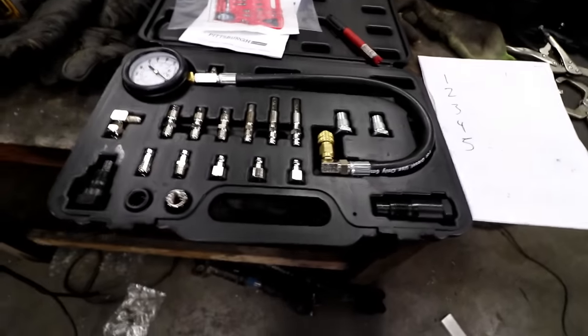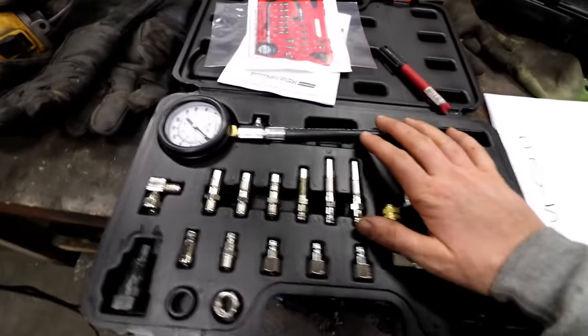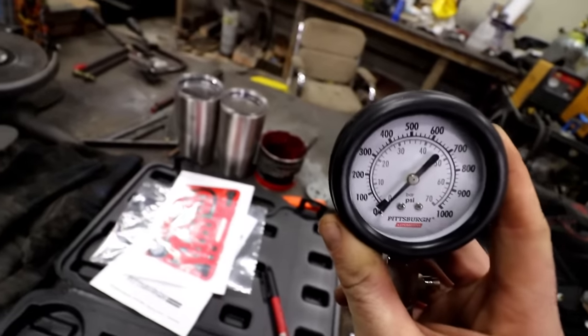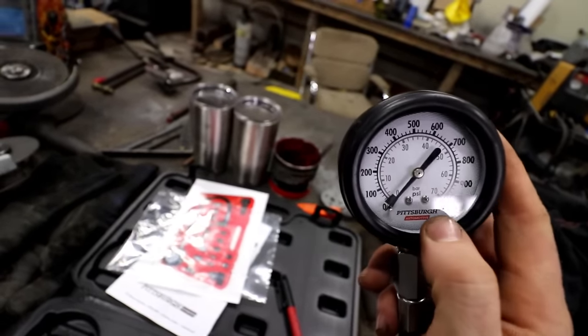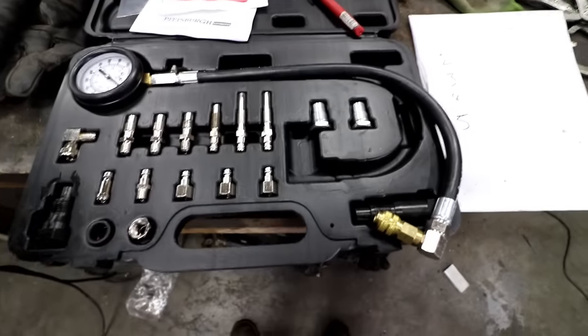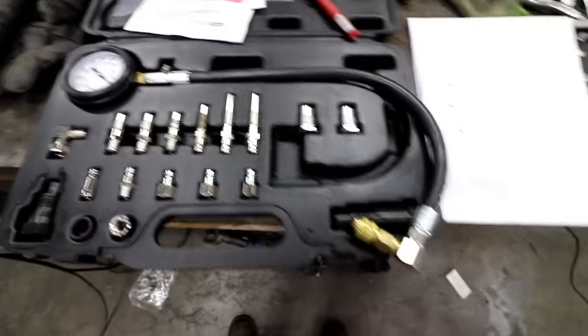If you've already done a gas compression test, you're going to find that this is extremely similar. The only real difference is the gauge goes to quite a bit higher PSI, and then the adapters are different. We don't have spark plugs, so there's no spark plug hole to thread your gauge into.